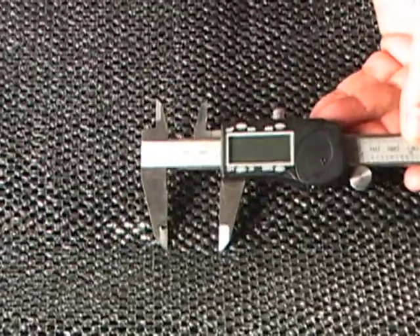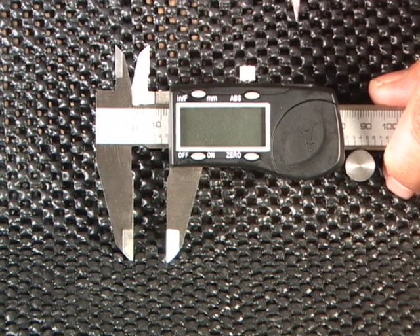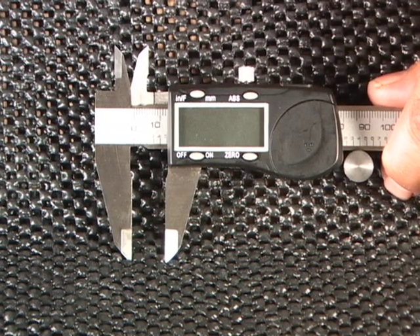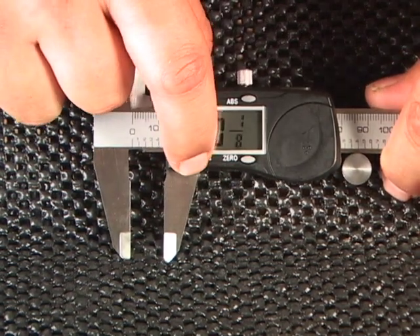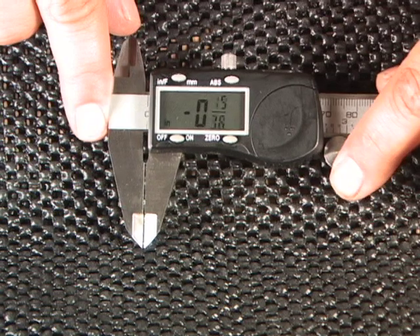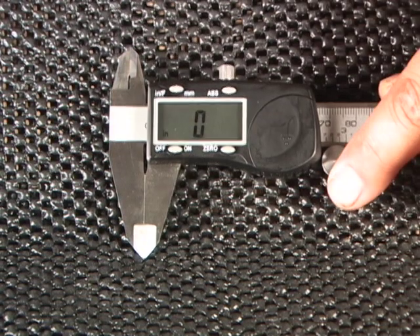Let's show you how we actually set up the tool. To start using your woodworker's caliper, the first thing you need to do is install the battery and replace the battery cover. The next thing is to zero out your tool. We do this by turning the caliper on, sliding the caliper head until they touch, and zeroing out the tool.